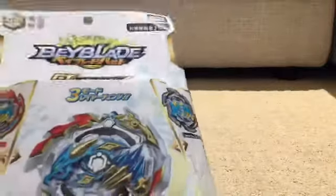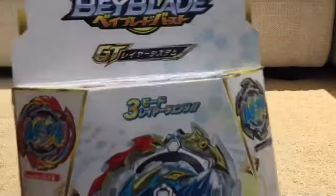The box shows Ace Dragon, Grand Dragon, and Rock Dragon. The thing that's special about this is it has three-layer bases depending on attack, stamina, or defense.